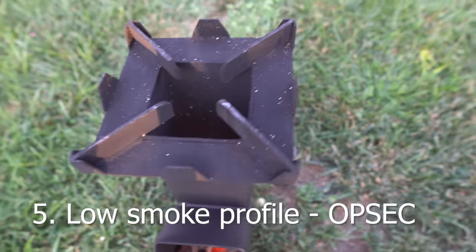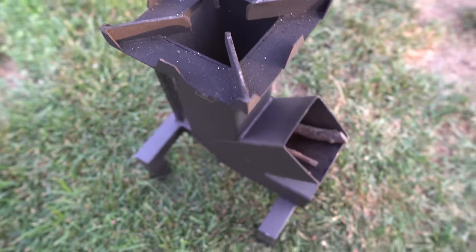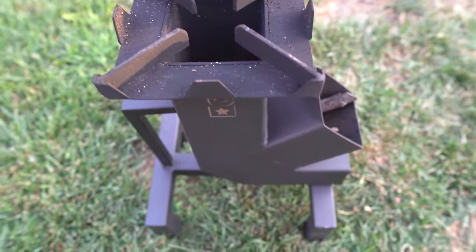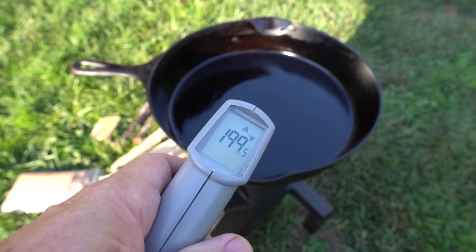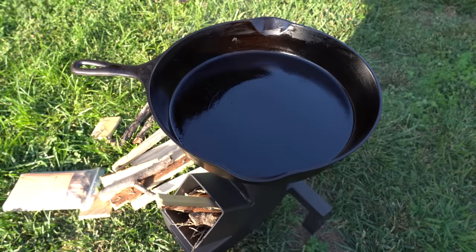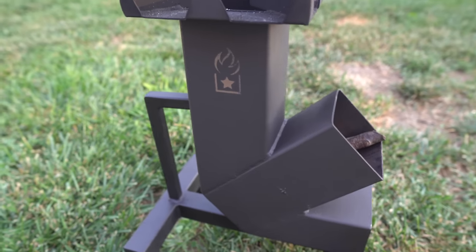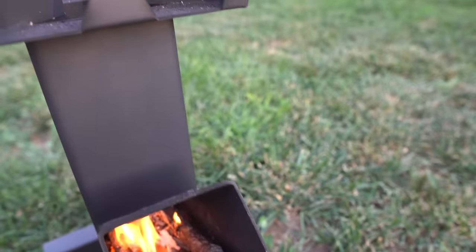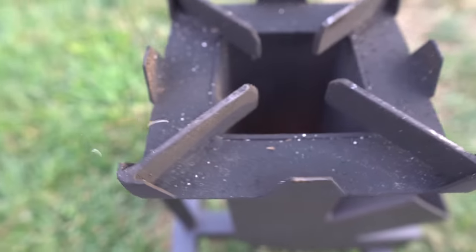Number five: they produce very little smoke. Once they get started they burn very efficiently and produce little smoke, which is great for your operational security. If you start cooking on an open flame after a disaster and people find themselves unprepared or unable to cook food, you'll draw attention to yourself with a fire that produces a lot of smoke. Having the ability to keep smoke to a minimum will prevent you from drawing unwanted attention. The high concentrated temperature of the heated vertical tube forces gases to mix with flames, resulting in a very contained fire with a low smoke signature.